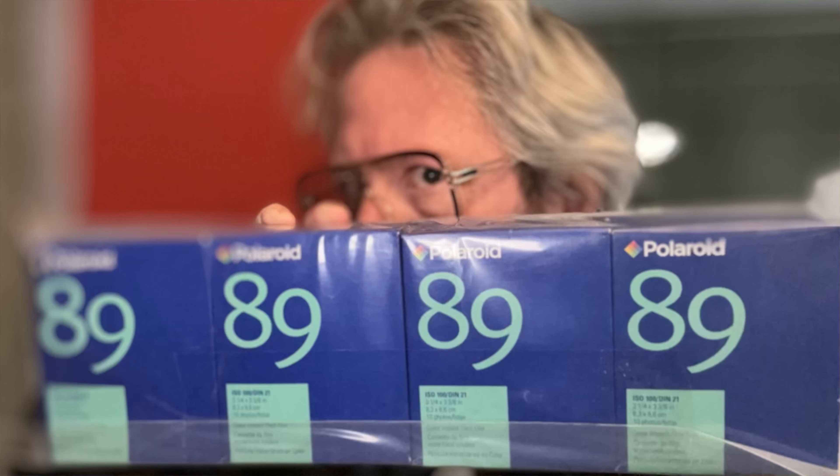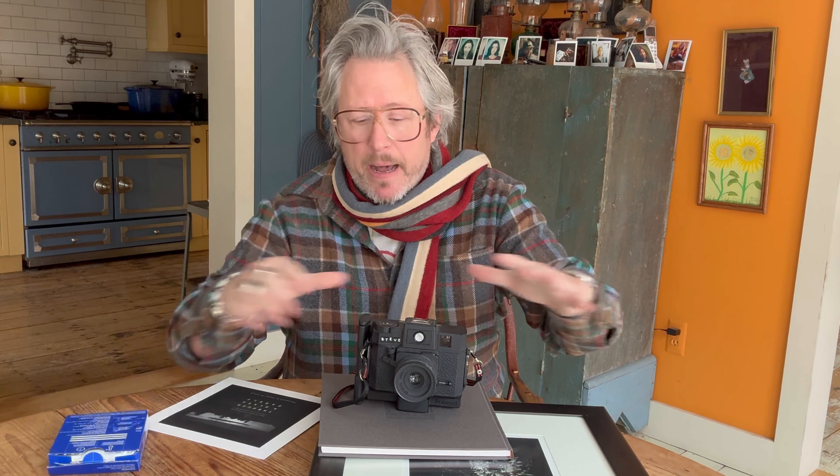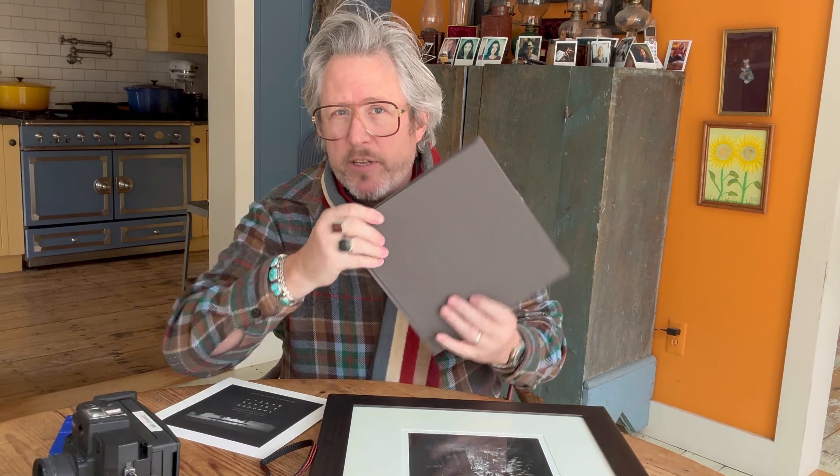The film this camera uses — I still have probably 30 or 40 boxes of it in my refrigerator. This was Type 89, a square Polaroid format. Funny part is I only have color left in my fridge, when all the work in the book was in black and white. I suspect I got all of this Polaroid from Polaroid itself — all 25 artworks in the book were part of the Polaroid collections.